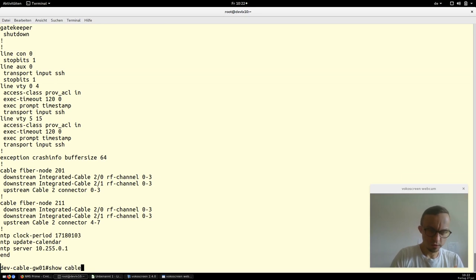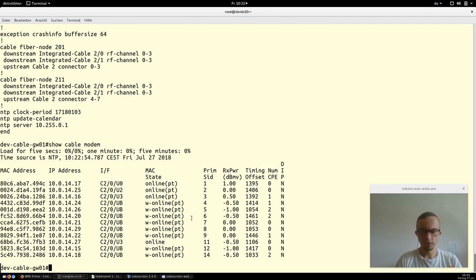If you configure everything correctly and the provisioning server works, you can type 'show cable modem' to verify. Modems showing 'w-online' are wideband online, meaning they are DOCSIS 3.0 modems with channel bonding. Modems without the 'w' prefix are DOCSIS 2.0 or lower, or modems that cannot bond channels. If all DOCSIS 3.0 modems show 'w-online', your configuration is correct. Thanks for watching — check out our free open-source provisioning system NMS Prime.